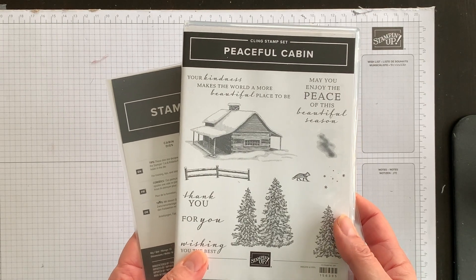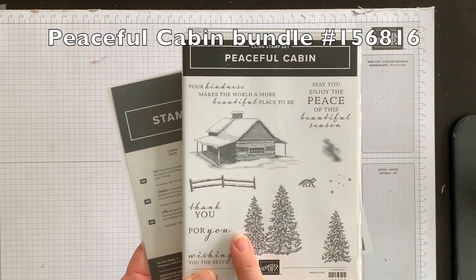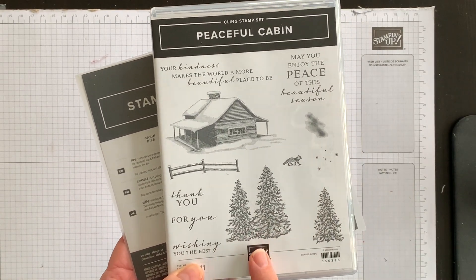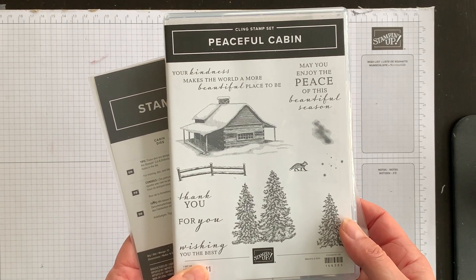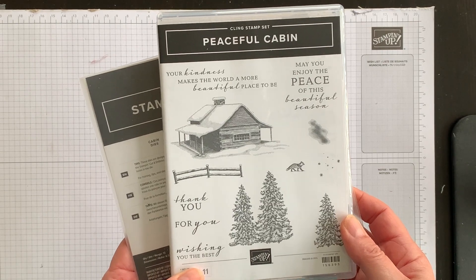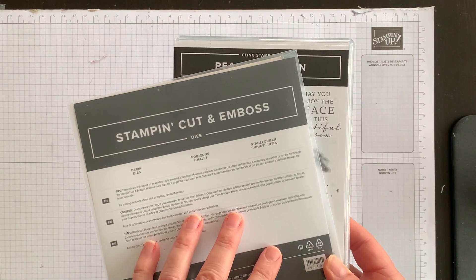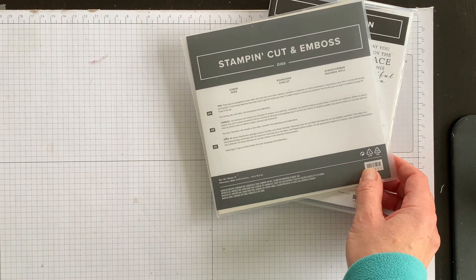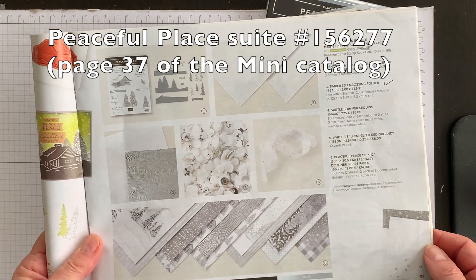I love the tranquility of the peaceful cabin stamp set. You can create a wintry scene and add the serene greetings to reflect the beauty of the season. This is a distinctive stamp set, which means it has a special texture that gives added depth and dimension in a single step, and these stamps create a photorealistic image. The peaceful cabin bundle is part of a larger product suite, found on page 37 of the July to December mini catalog.